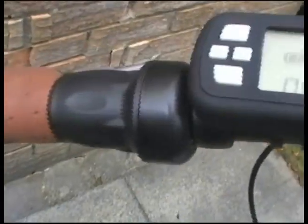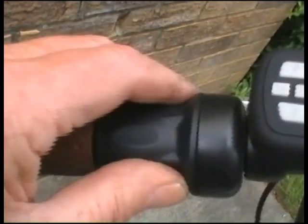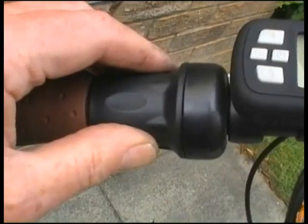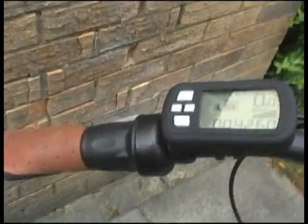On the left-hand handlebar, there's a little twist grip so that you can drive it just like a little motorbike — though that does reduce the range somewhat.